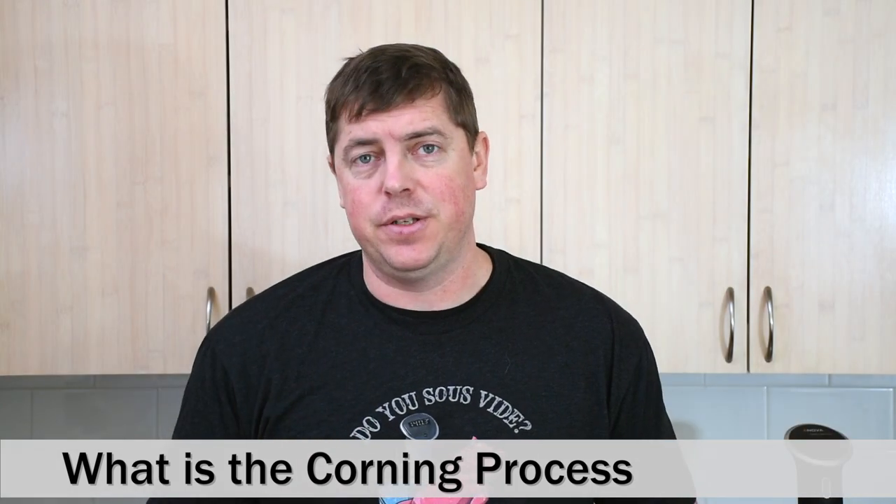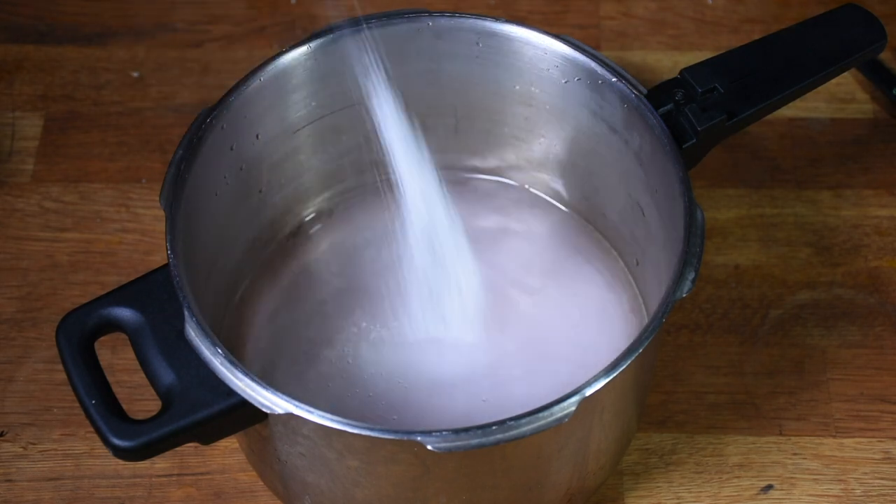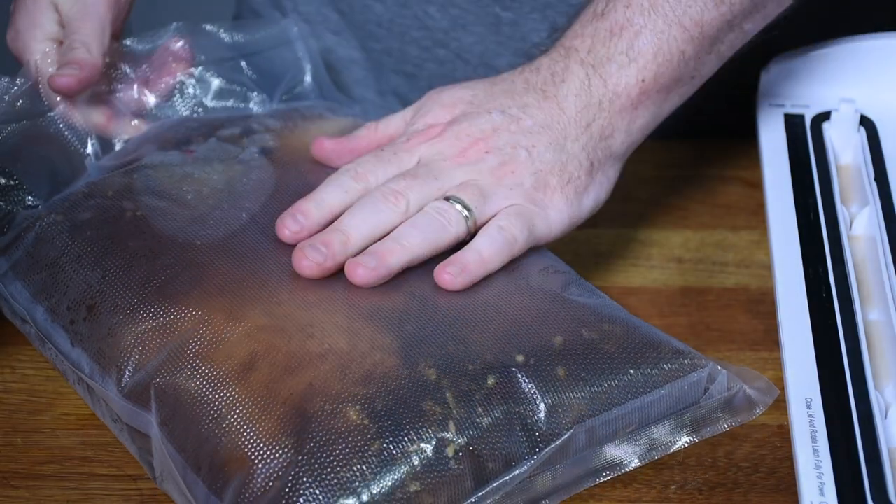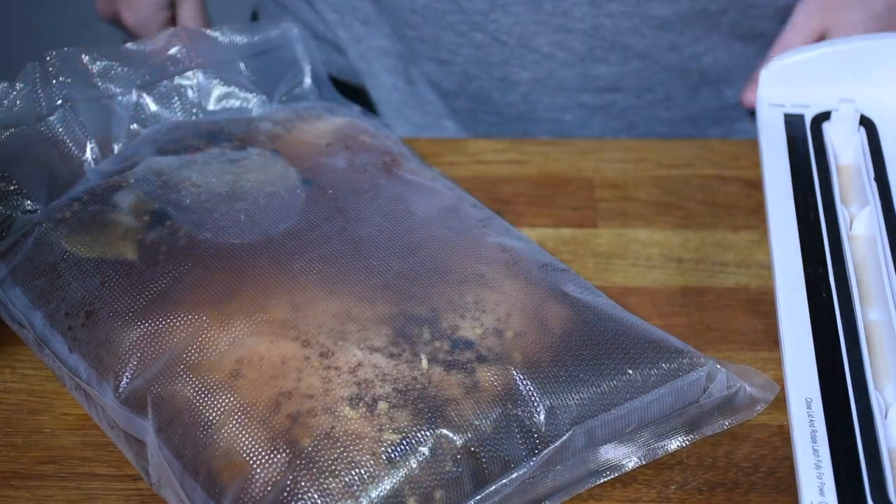Making corned beef is actually really easy. All you have to do is take a simple brine — salt, sugar, water, a little bit of pink salt — add a brisket to it and let it soak for three to ten days. Once it's been cured you pat it off and give it a good cook. That's all there is to it.